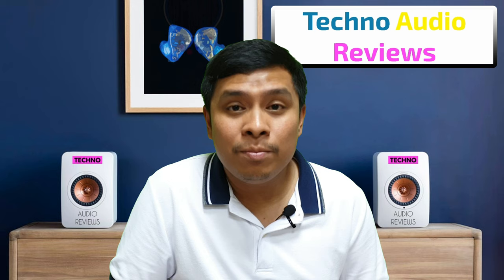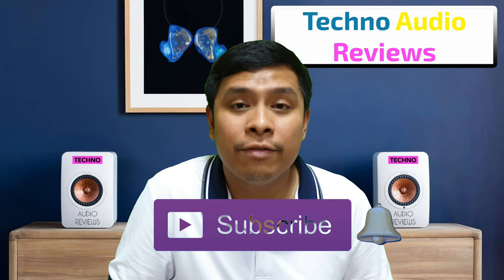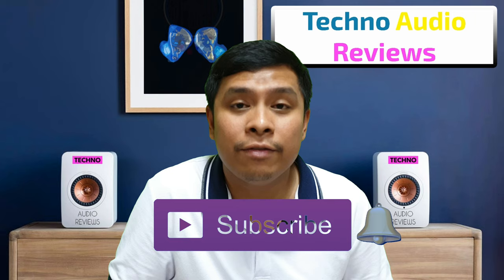If you like this episode, please like this video and subscribe to my channel, and hit the notification bell so you'll be notified when I upload new content. This is Jeff once again from Techno Audio Reviews — see you next time, guys.